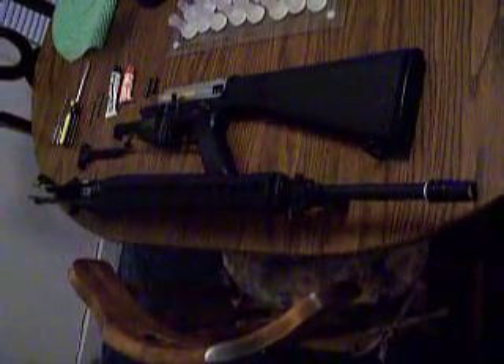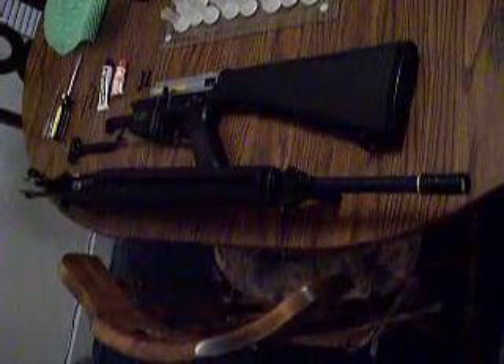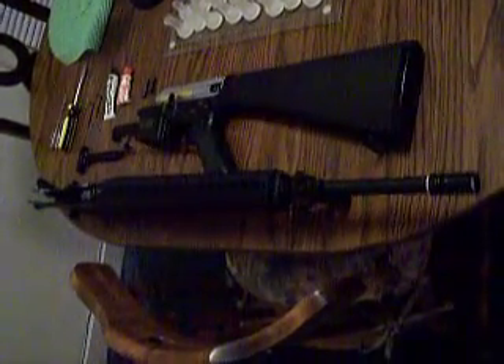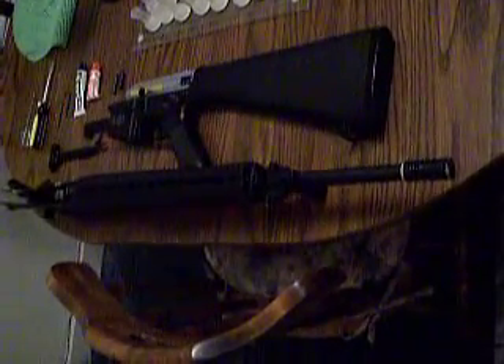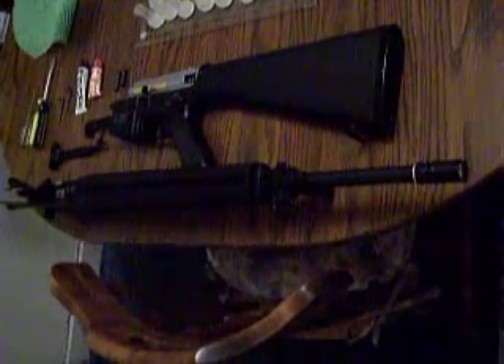Okay, ladies and gentlemen, this is my third review: the SRC M16A4. Some of the complications I've seen — a gentleman on some of my videos asked how are the internals? So this will explain the quality of those.